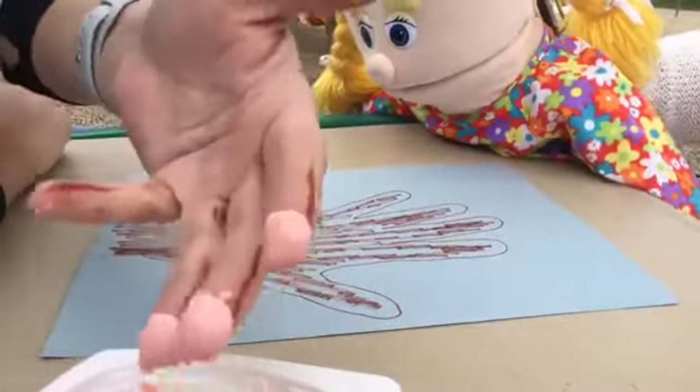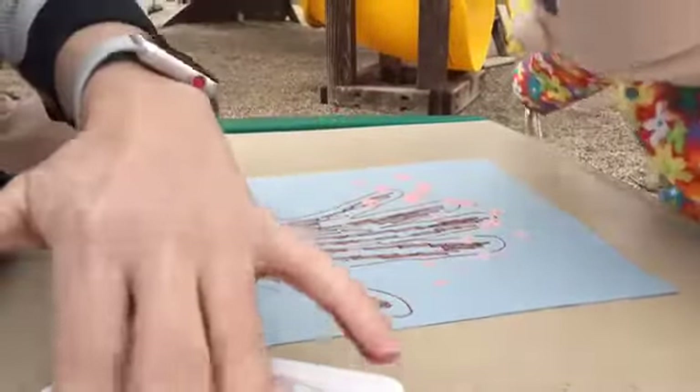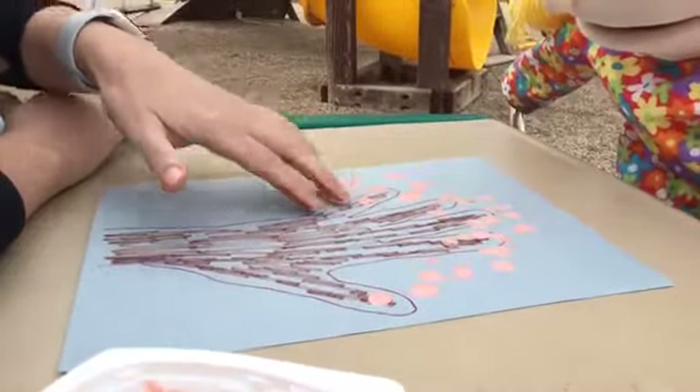I'm going to use three fingers. Watch this — I'm just going to go around like this, all around my tree, so it looks like the blossoms on those trees. Do you know apple trees get blossoms? Cherry blossom trees get blossoms?